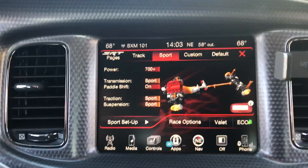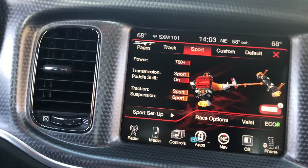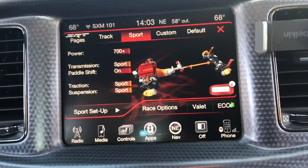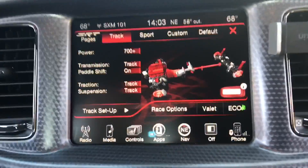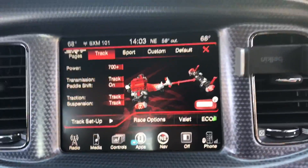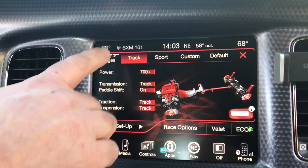Sport mode is really cool too because it just shows you everywhere the car is going through — and it shows you that the red key is on and that it's in sport mode. Track mode is when you're on the track and it kind of tightens every part of the car so you're just ready to race.